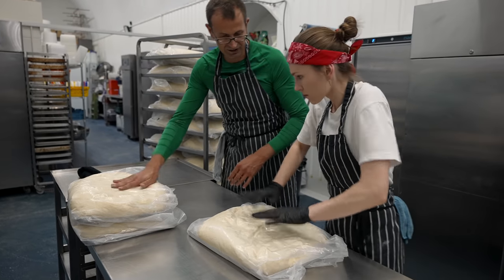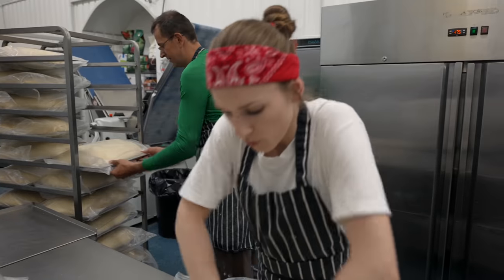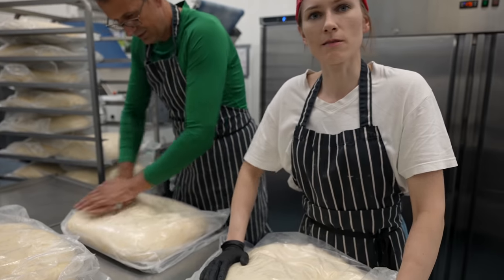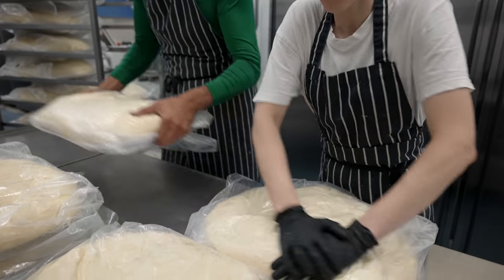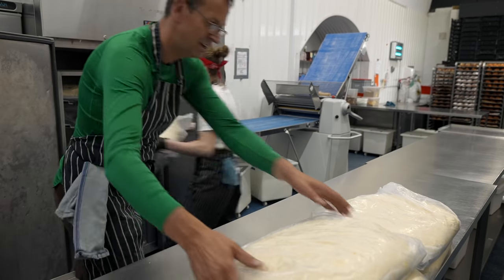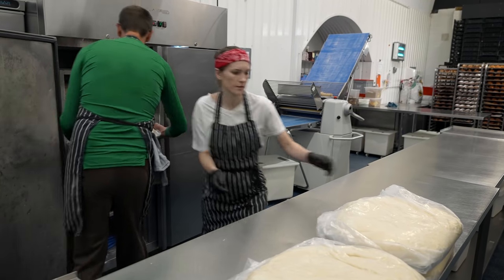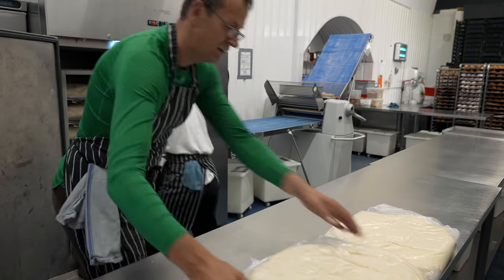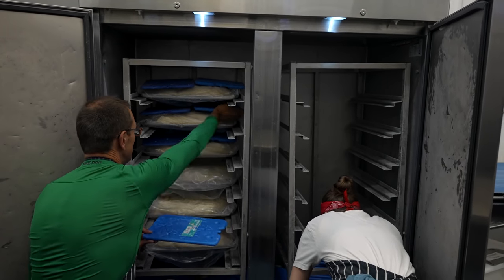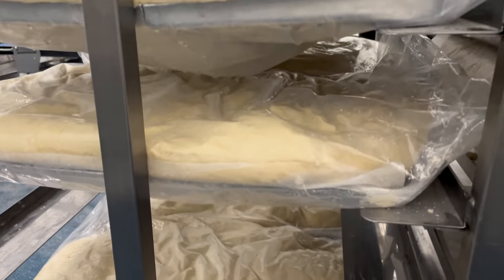After the dough has rested and proved enough, we're placing them in the freezer. So basically it comes in stages — we need it to prove a bit and now we need to cool it down. First we press down the dough, then put it in the freezer, and finally place blue ice blocks on top. We leave them to rest until the night baker comes and takes the dough out for the morning shift.